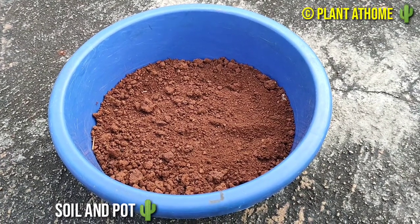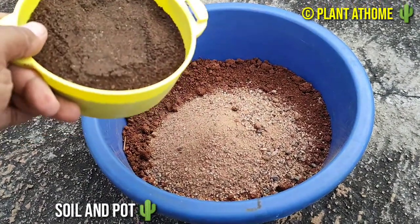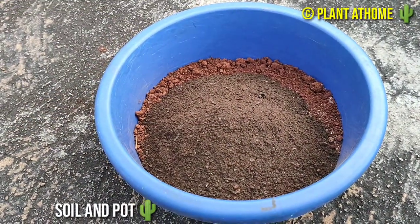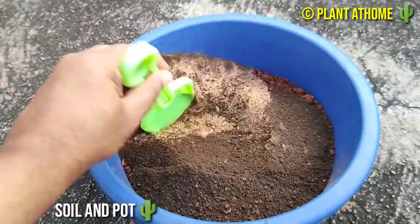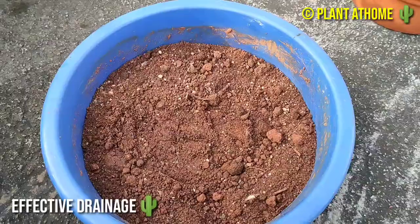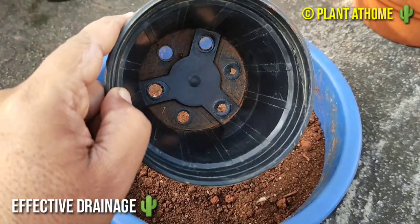To grow pencil cactus, the soil mixture is very important. You have to use 50 percent gardening soil, 25 percent river sand, and 25 percent organic compost. Mix all this soil together — having effective drainage is very important for pencil cactus. Excellent soil drainage is crucial to grow a pencil cactus.